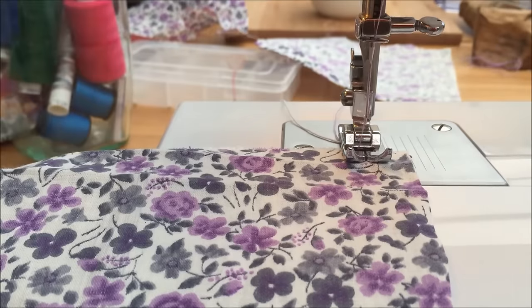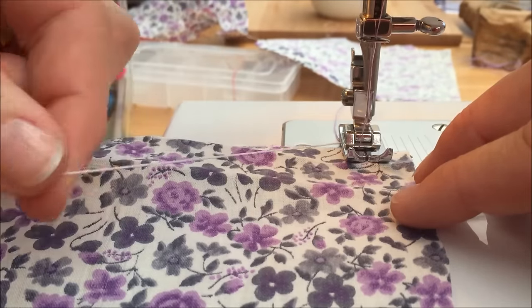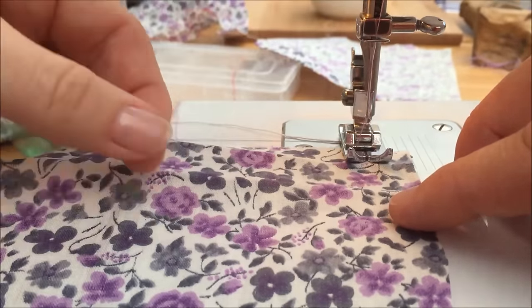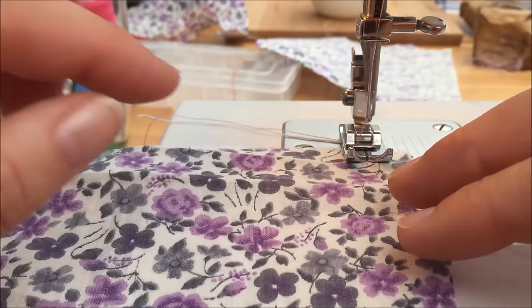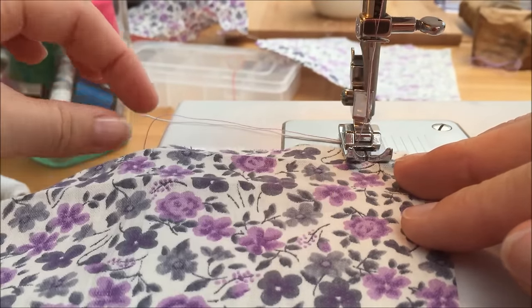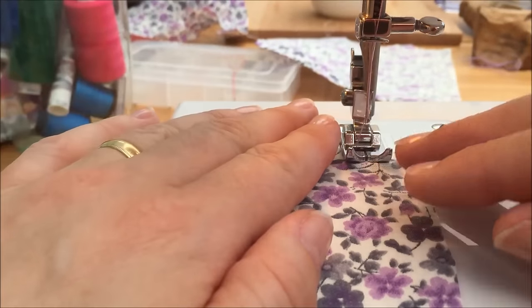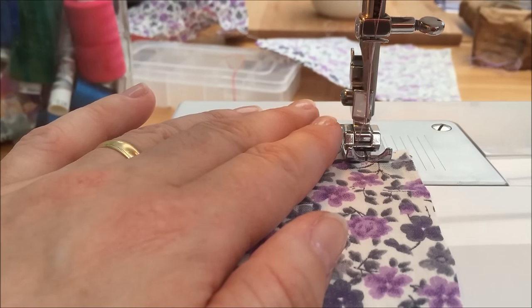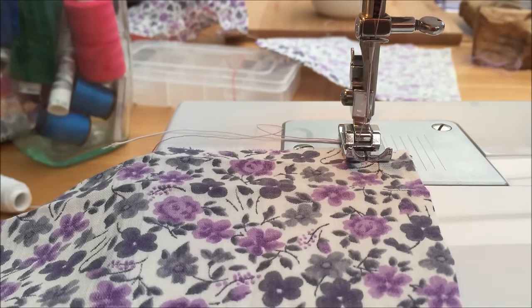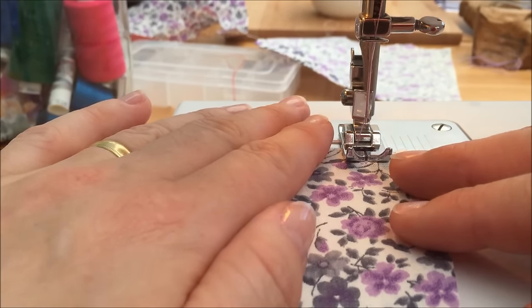Shirring is another technique which is very straightforward and simple to do, but for some reason really intimidates people. You have an elastic in your bobbin thread, a standard thread in your top thread, and the key thing you must remember is to always sew from the top of your fabric. Otherwise you will end up with the elastic on the surface of your fabric, which is not what you want. Take a fairly long stitch — you can experiment with different lengths; the shorter the stitch, the tighter the gather. I've gone for a three and a half and we'll just do a straight stitch and sew through.